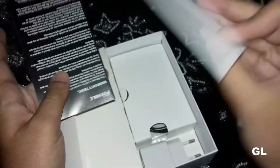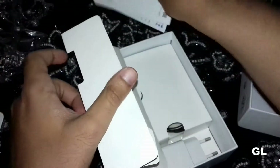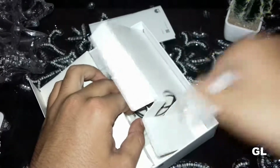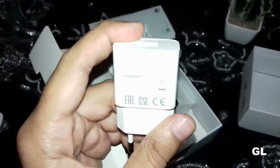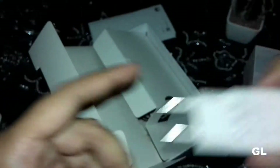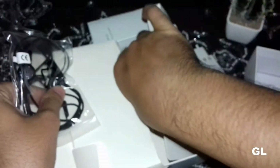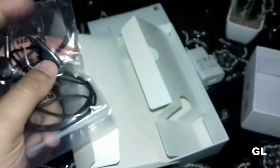There is some warranty documentation and a user manual. The charger is also included — let's check its power rating. It's a budget-oriented device, so it's one ampere, as expected. Other items in the box include a micro USB cable — yes, micro USB, not Type-C, but after all it's a budget-oriented device.